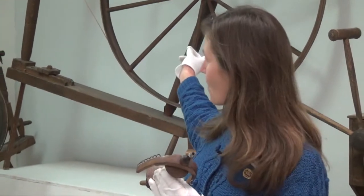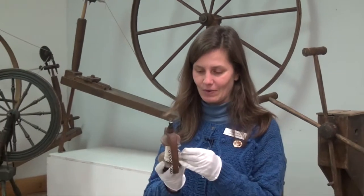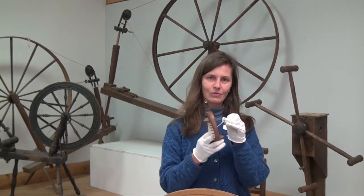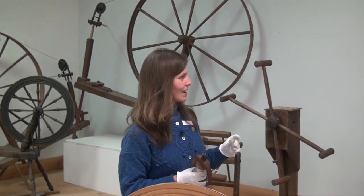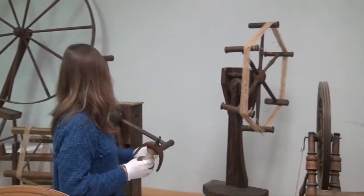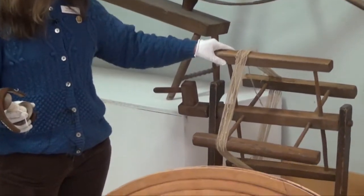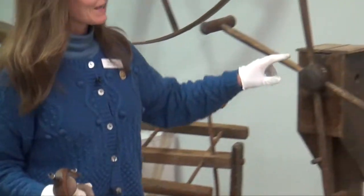Once wool has been spun onto a bobbin like this, or a spindle as it is on the larger walking or giant wheels or great wheels, it's then wound off the bobbin or spindle and onto a reel. It could be wound onto a reel like this one or this more mechanically advanced clock reel.